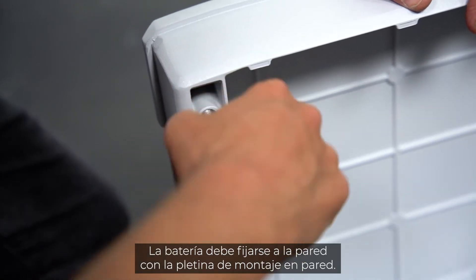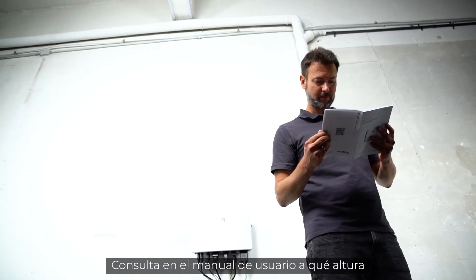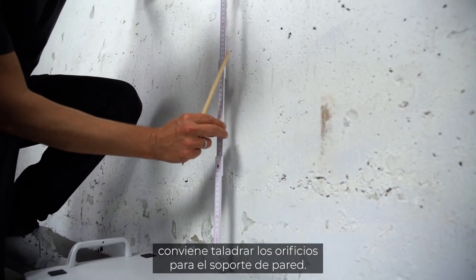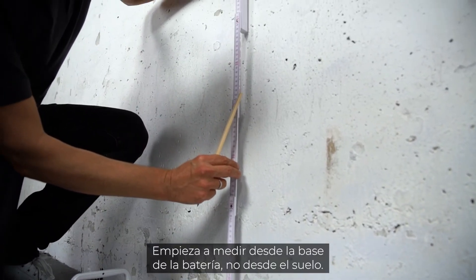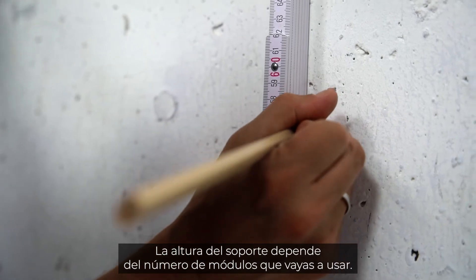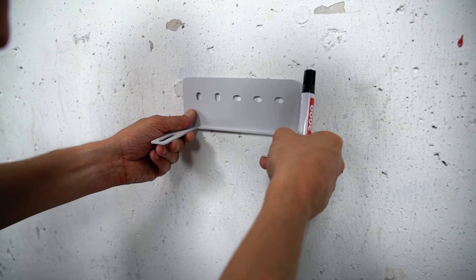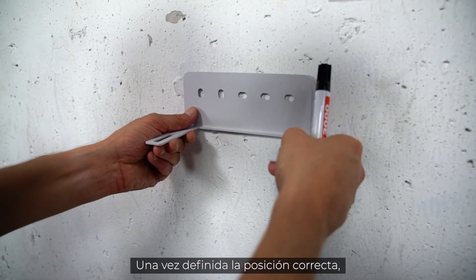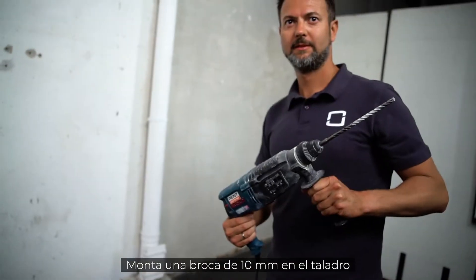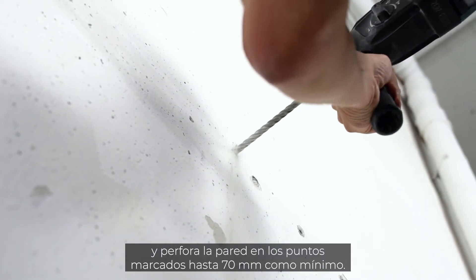The battery has to be fixed to the wall with the wall mounting plate. Check the user manual to find out on which height to place the holes for the wall bracket, which is needed to fix the battery to the wall. Measuring starts from the base of the battery, not on the floor. The height depends on the number of modules you are planning to use. The bracket will be mounted on the top battery module. After defining the right position, mark the position of both outermost holes for drilling. Take your drill with the 10 mm drill bit and drill at least 70 mm deep into the wall at the marked points.